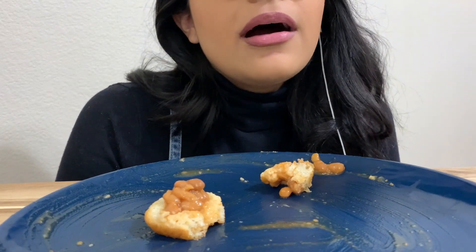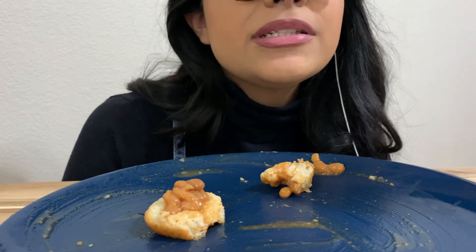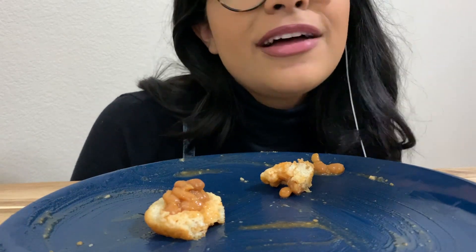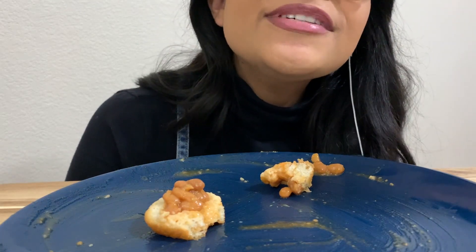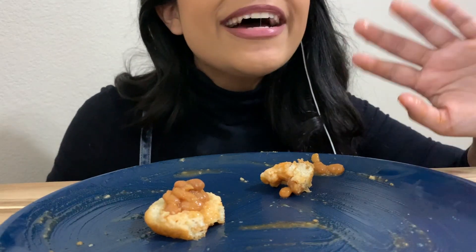I've been doing this for two weeks and you guys have viewed my videos like over a thousand times. My heart is like exploding with love. I love you guys. Comment — let me see who you guys are. I would love to follow you guys. We can chat, comment any foods that you would like. Anyway, love you guys. Bye.